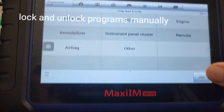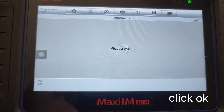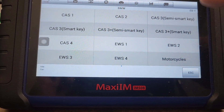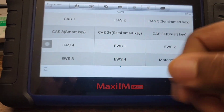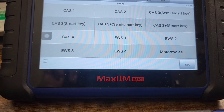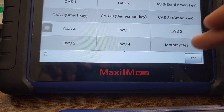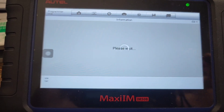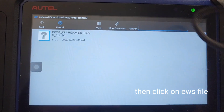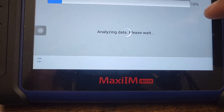Now I'm going to go back and select Write Key via Dump because it's already saved. I go to Europe, then BMW. It shows all the different CAS models — one, two, three, semi-smart, smart key — and then EWS one, two, three, four, and even motorcycles. I'm going to click EWS3. Now I click Load Data — here is the file that was saved. It says OD46J. I hit OK and it analyzes the data. It says the data is ready — select the key number and press Make Key.